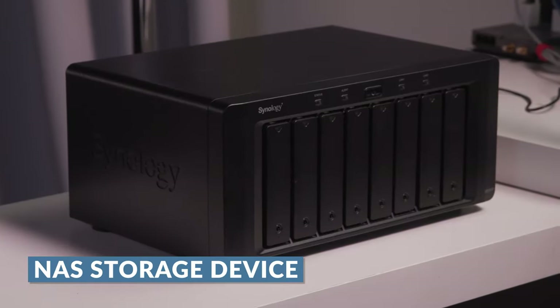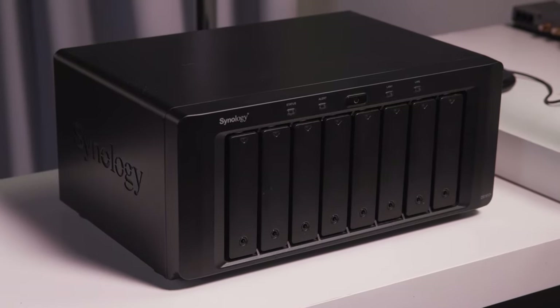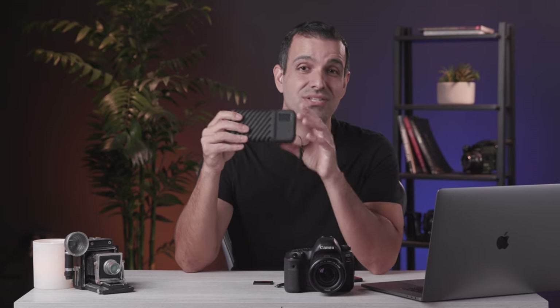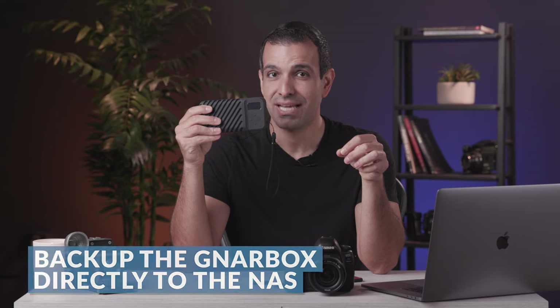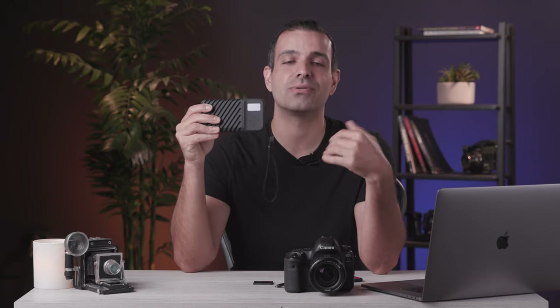Step number three: we need to back up to a NAS. This completes our two in the 3-2-1 workflow. Once we have the images onto the working SSD or local computer hard drive, we create a quick backup to a NAS storage device. Our favorite off-the-shelf solution is Synology, which will work for almost everyone, even larger studios. Your NAS should be set to mirror data, meaning you have a redundant backup built into the network attached storage device. You can also backup directly from the Gnarbox's root directory to your NAS via Wi-Fi or Ethernet, using user-defined folder presets to skip the computer entirely.